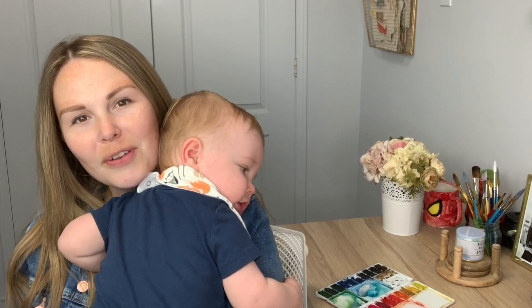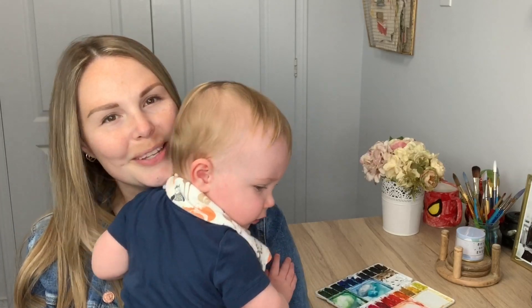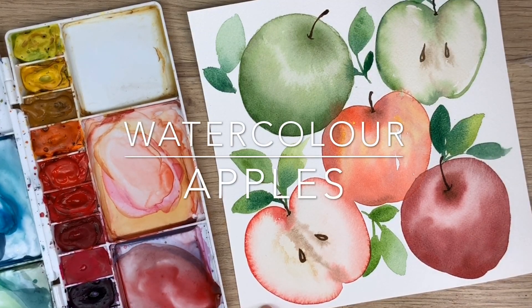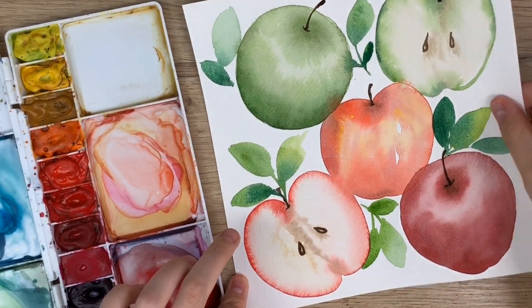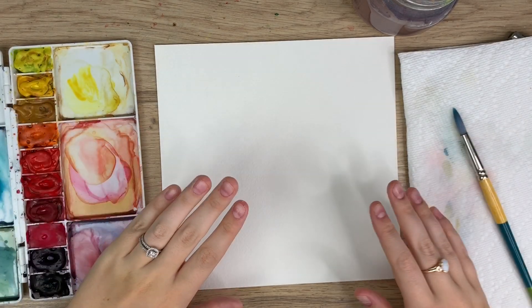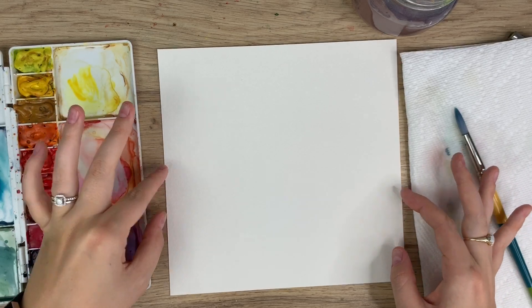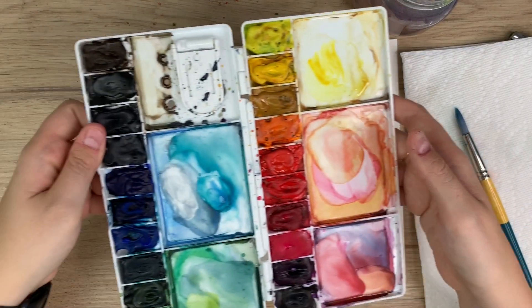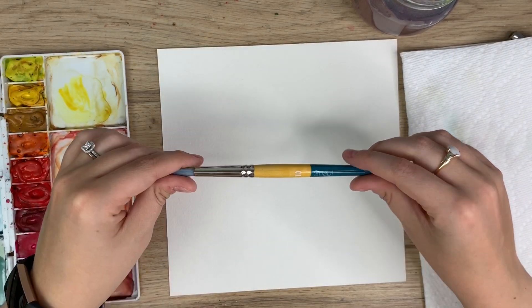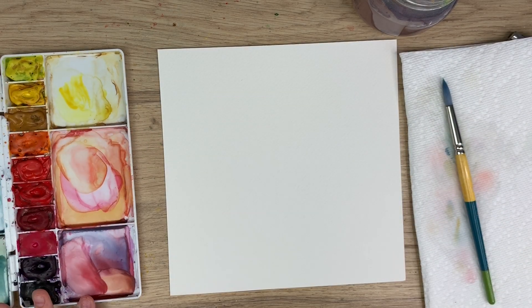Hey everyone, welcome back to another video. Today I'm going to teach you how to paint some watercolor apples. I have my Arches watercolor paper cut into an 8x8 size, my Winsor & Newton Cotman watercolors in my palette, my Princeton Snap brush in a size 10, my water, and my paper towel, and we're ready to go.